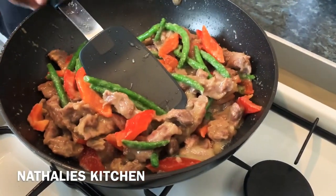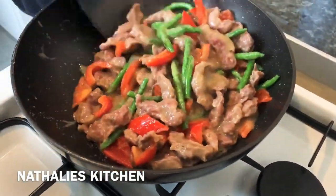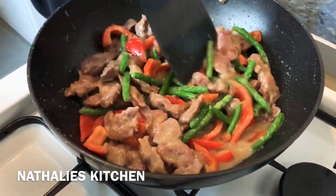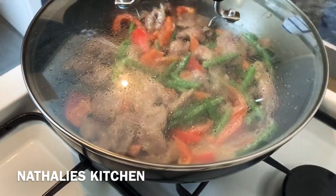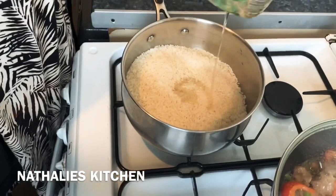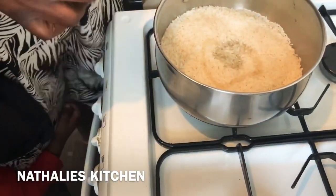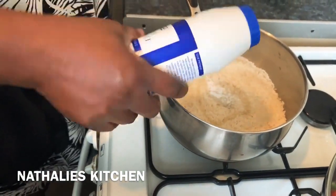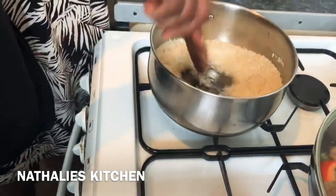Now we need the fire. I'm cooking rice right now — it's all yellow with salt, just fry a little bit before I add the water.